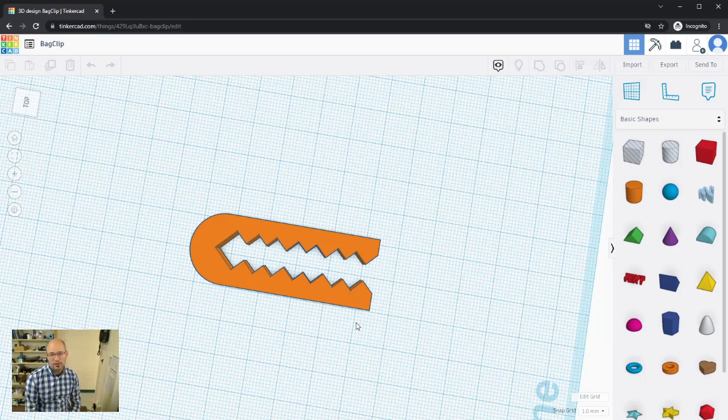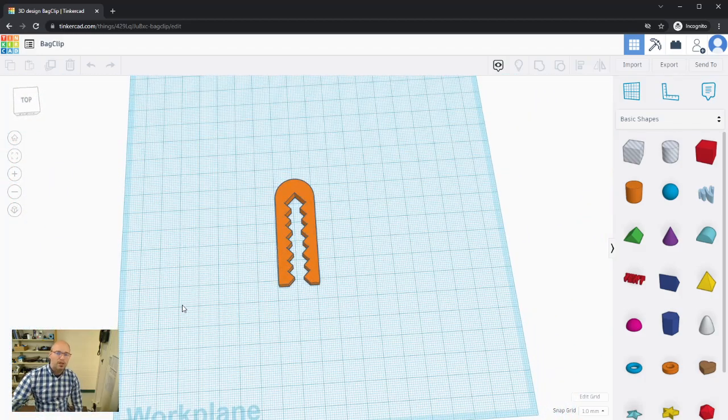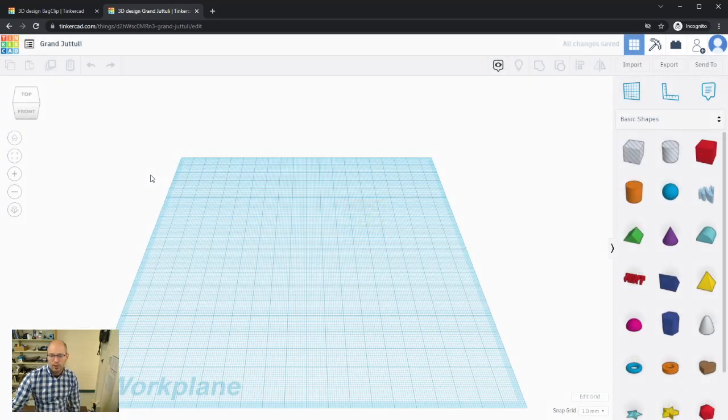That's what we're going to redesign in this video. I'll head up to the Tinkercad dashboard, open it in a new tab so I can go back and forth between projects, then click Create New Design to get our work plane.